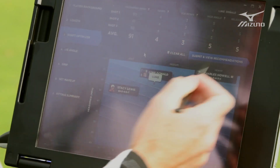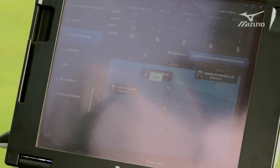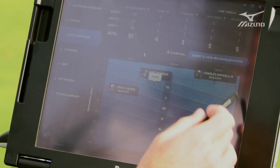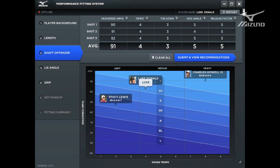After the player has gone through and hit the shaft optimizer and we've plugged in all their numbers, it takes an average and graphs that player in terms of their head speed and tempo. This is an interesting graph because it really dials in where a player should land in terms of weight and flex. While flex is important, it's not everything — if you're in the right flex but the wrong weight, it's not really going to be a properly fit shaft. It also shows where they land on the graph versus tour players like Stacey Lewis, Luke Donald, and Charles Howell, so you can see where you stack up against the pros.